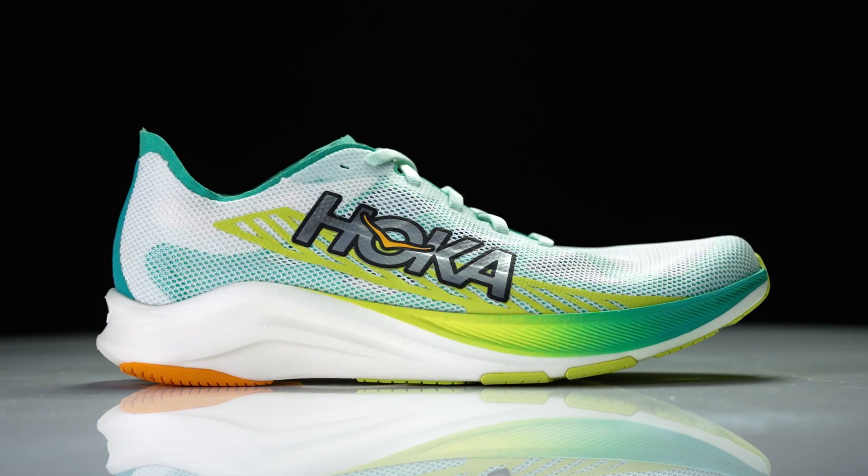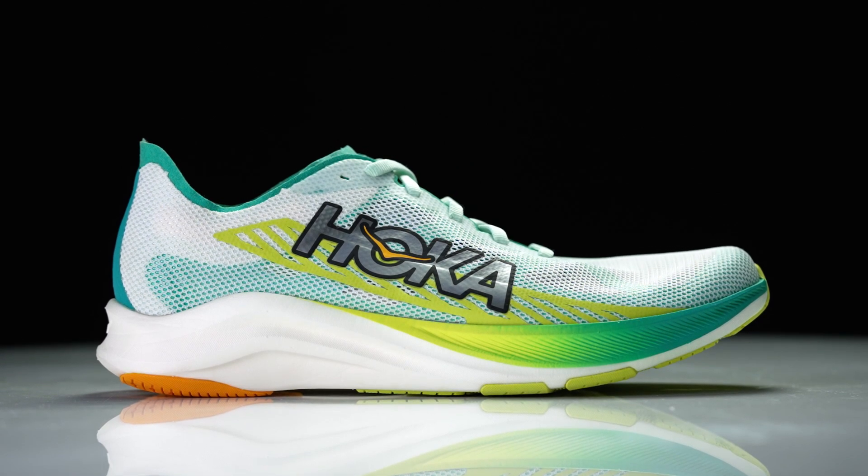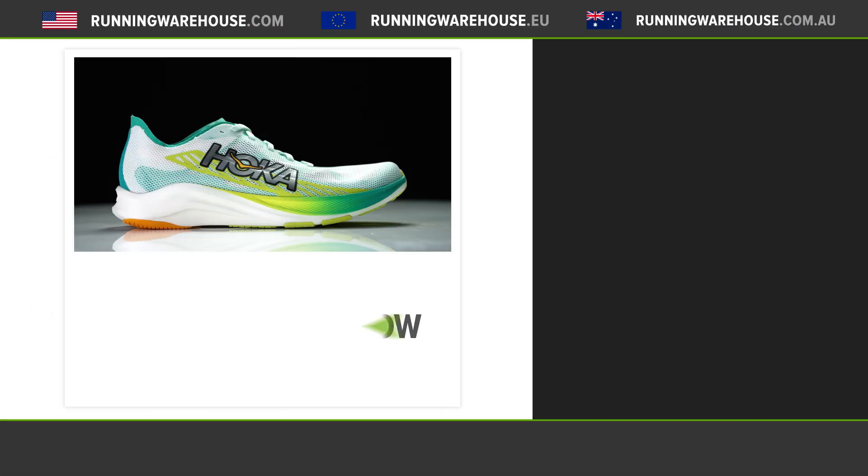It's great to see Hoka continue to innovate throughout their lines, and really specifically in the race shoes — that's what gets me excited. Now with this Cielo Road, we've got a true stripped-down racer that's going to compete with the best. If you're looking to get this shoe on your feet, try it out for yourself — you can find it in 2023 here at Running Warehouse.